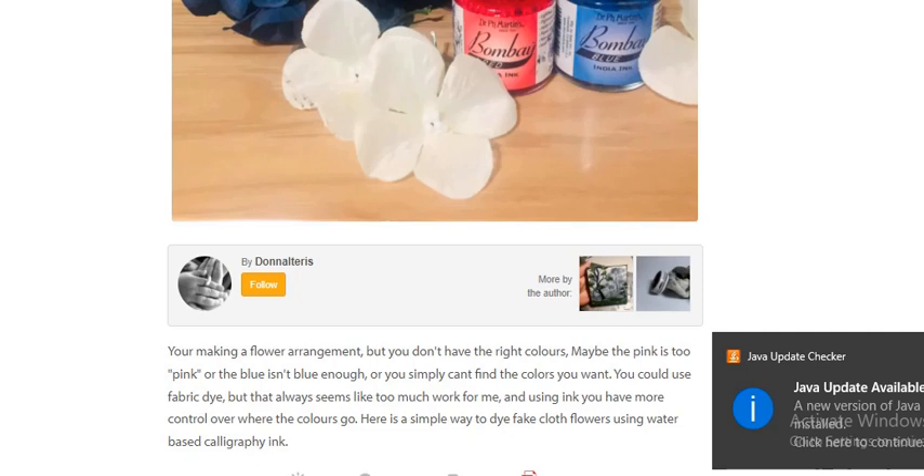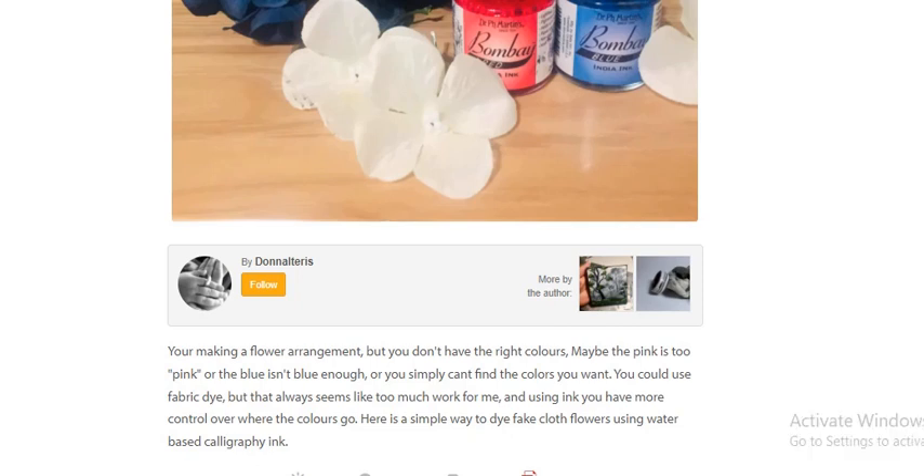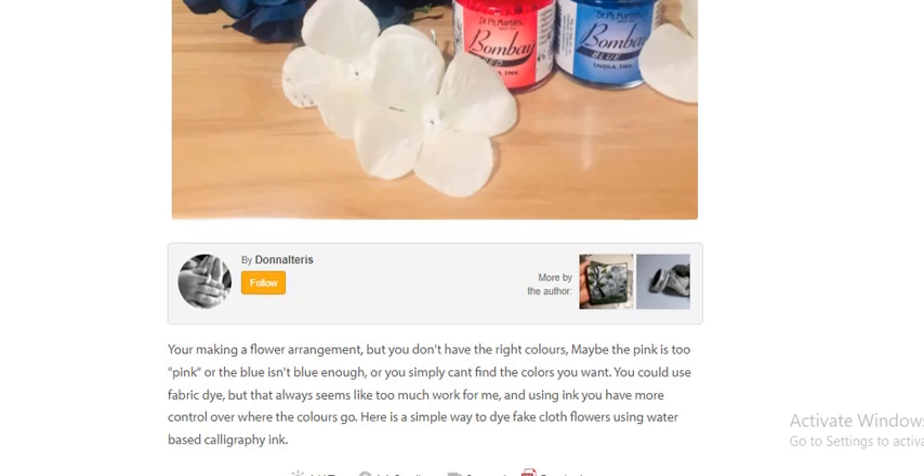You're making a flower arrangement but you don't have the right colors — maybe the pink is too pink, or the blue isn't blue enough, or you simply cannot find the color you want. You could use a fabric dye, but that always seemed like too much work. Using ink, you have more control over where the colors go. It is a simple way to dye fake cloth flowers using a water-based calligraphy ink.